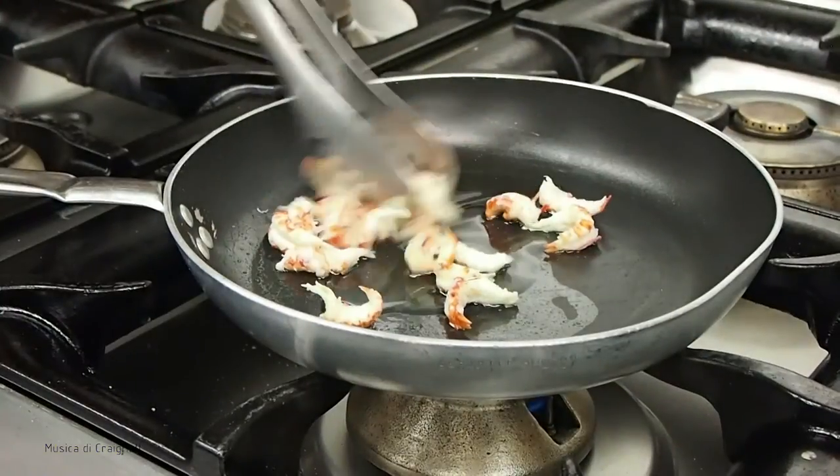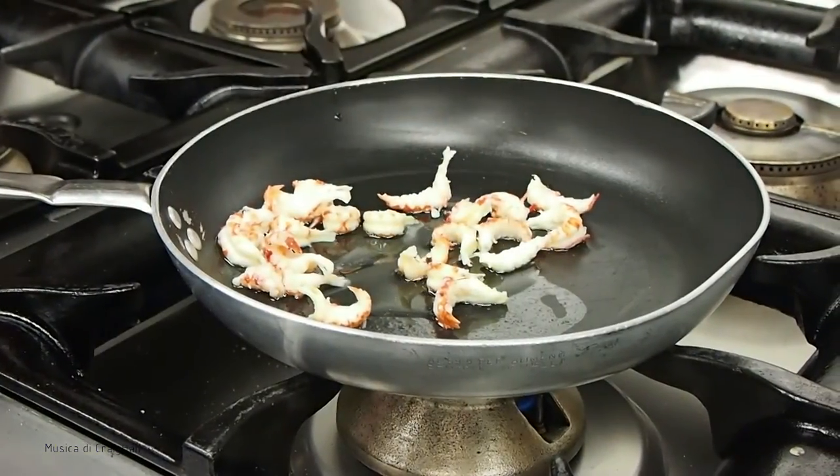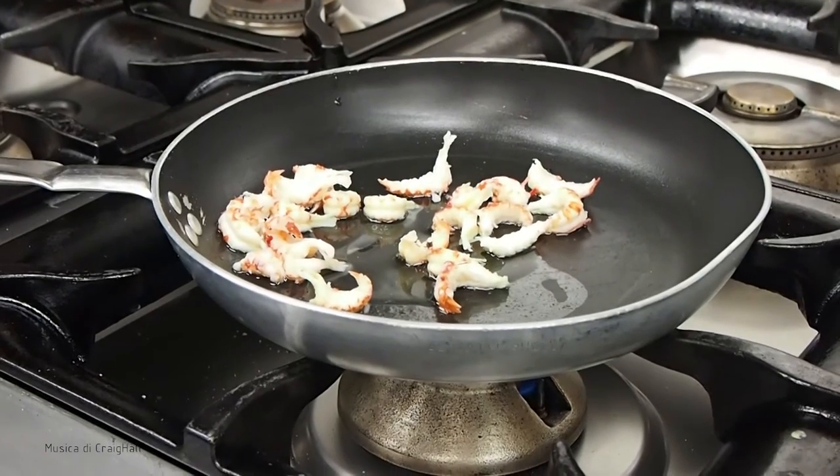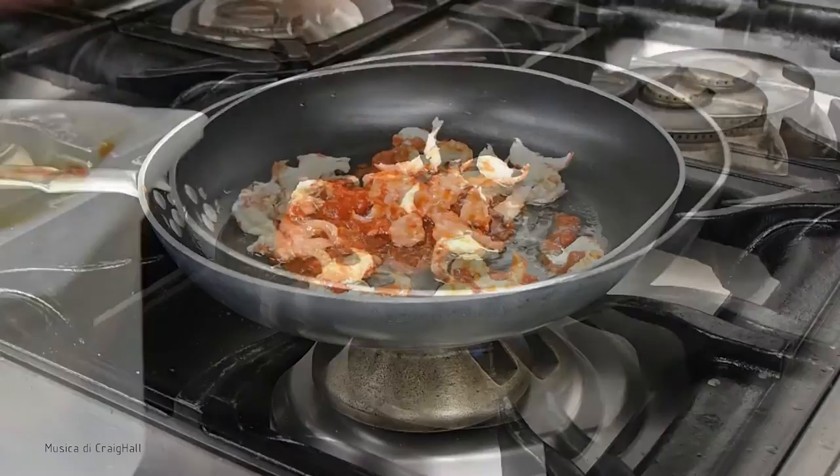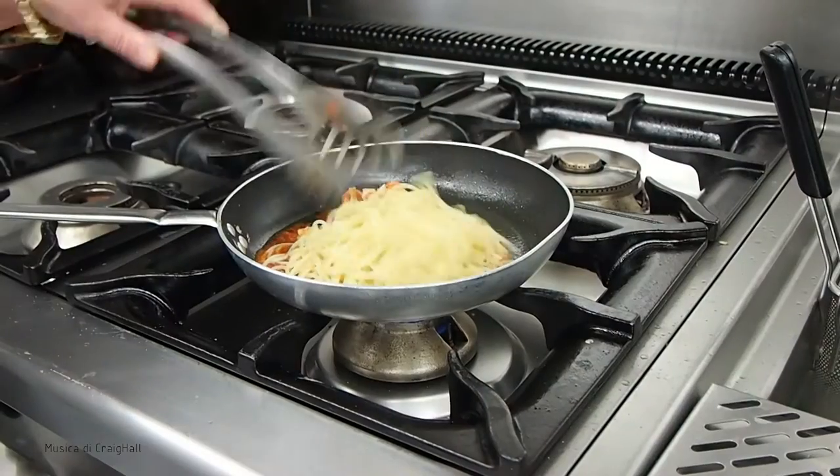We put a little oil in the pan, put a little bit of garlic, we make it rosoling a little bit, a little bit of pomodoro, we make it rosoling for 2 seconds, we put spaghetti.